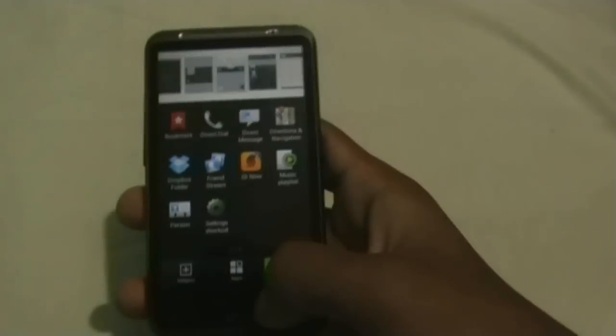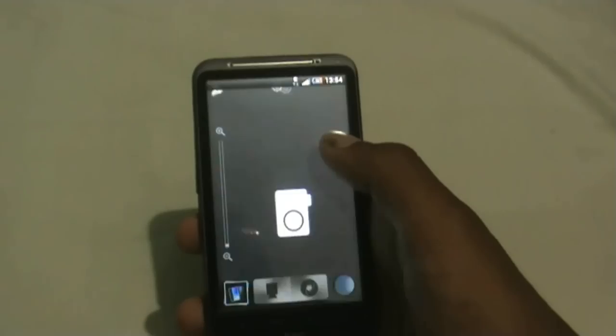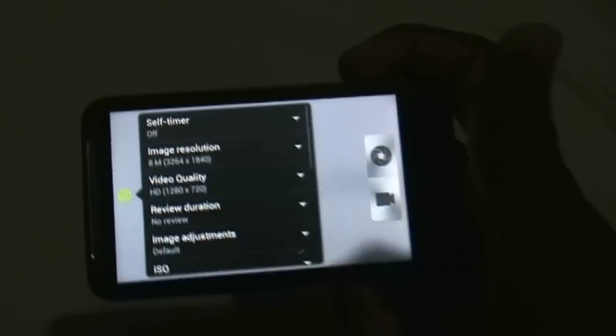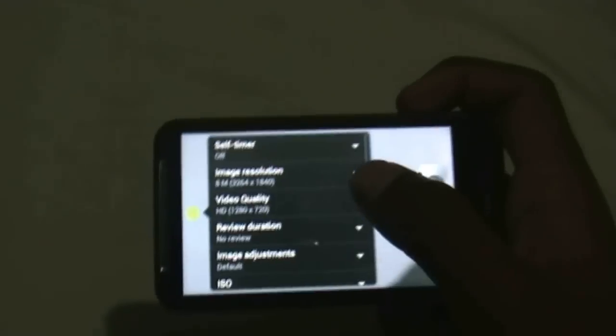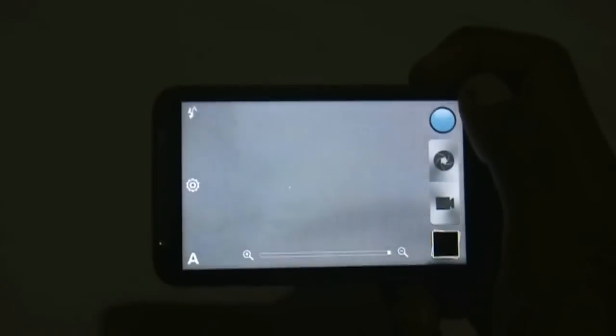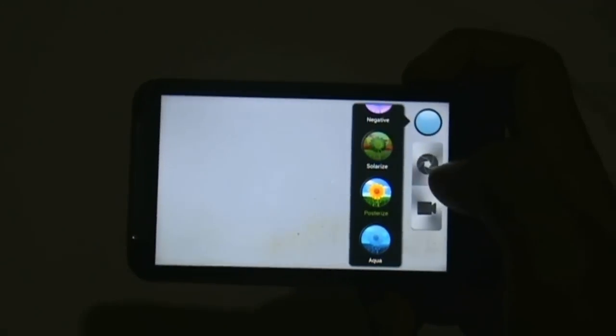You get the Sense 4 style recent app menu where you can slide to close all the apps or click to open them. The camera is working perfectly in this ROM. You can snap a picture at the highest resolution available, and you get video at HD quality. You get all the camera effects in this ROM and all of them work perfectly.